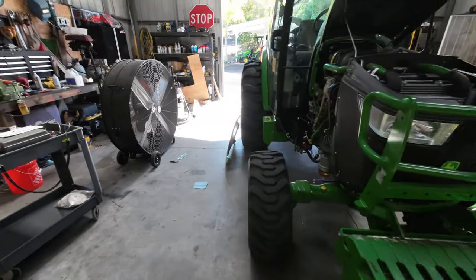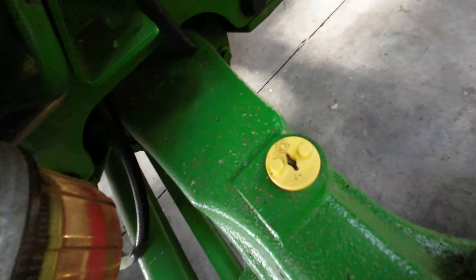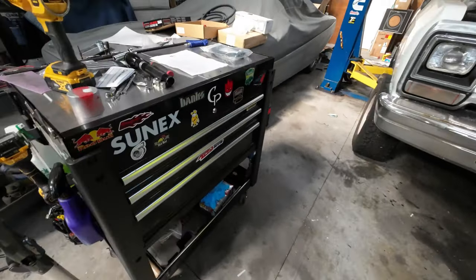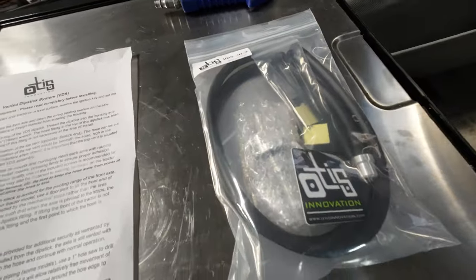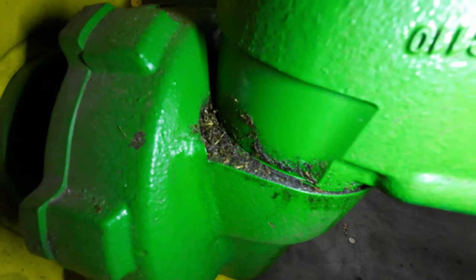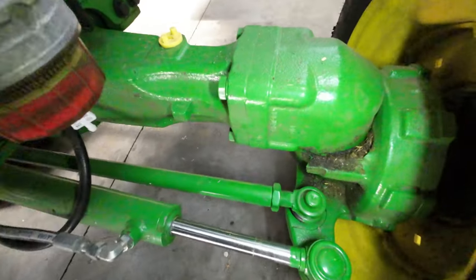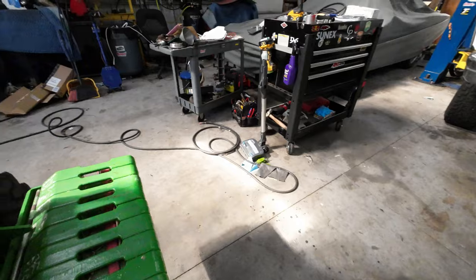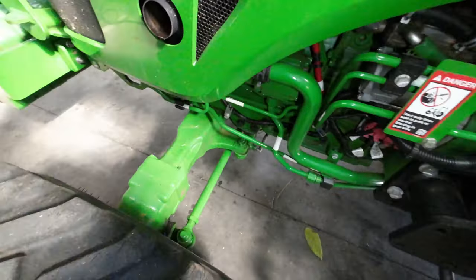Let's see why I am changing this dipstick, which obviously has no vent in it, to the Otis Innovation vented dipstick system. Reason being is because I've been seeing some oil seepage right around the steering knuckle to axle seal — specifically on this side, but also a little bit on the other side. Just a little bit of weeping and moisture. As you can see, this side's doing it too — on both sides.